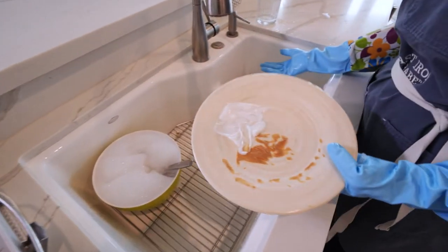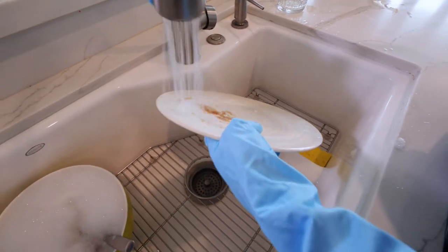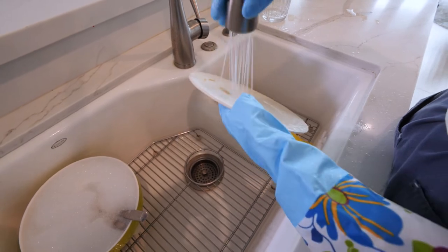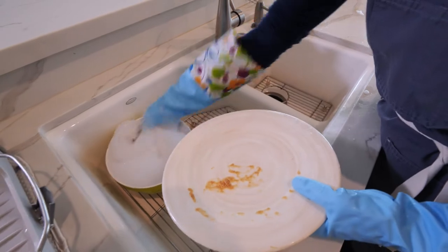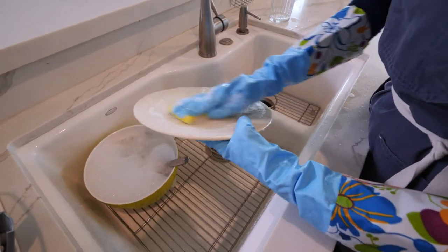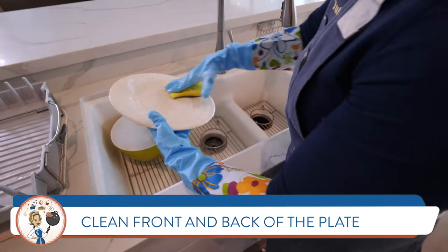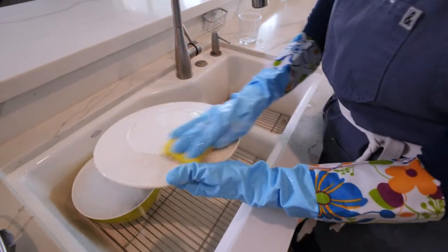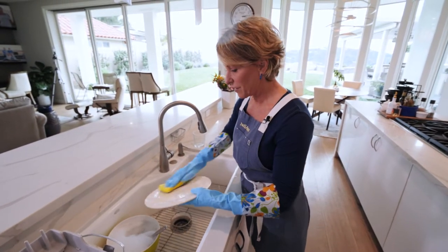Now we're going to wash our plate. First, I'm going to show them we really want to rinse it well — you can't always get everything off. Then we're going to dip it in and scrub it. We're going to be very thorough — not only getting the front of the plate but also the back, because when plates are stacked you can end up with food on the back.